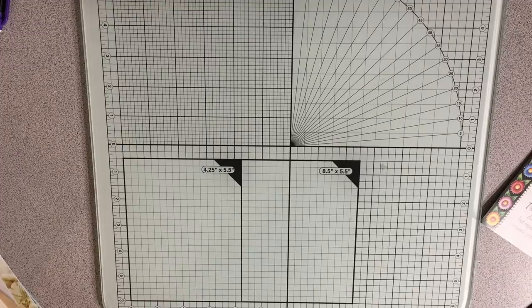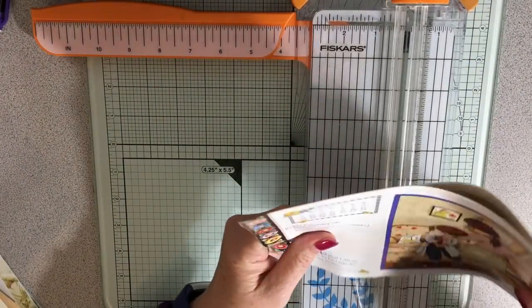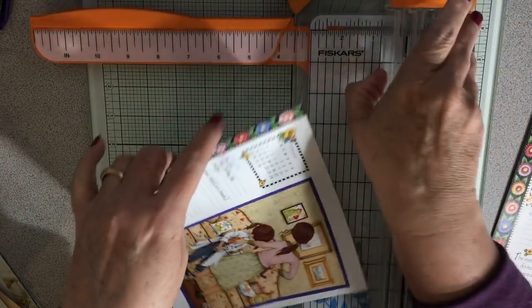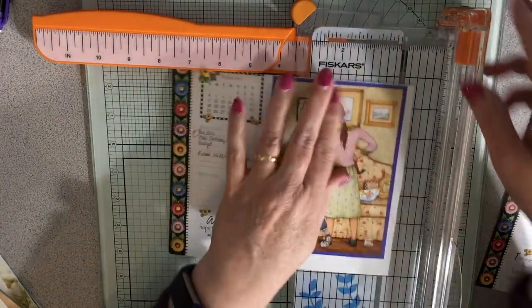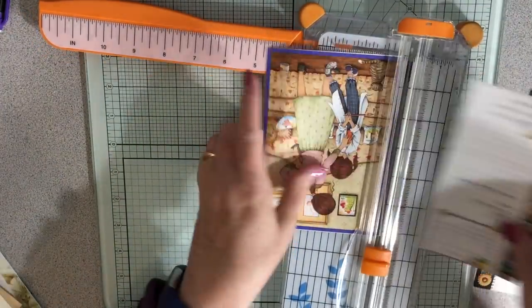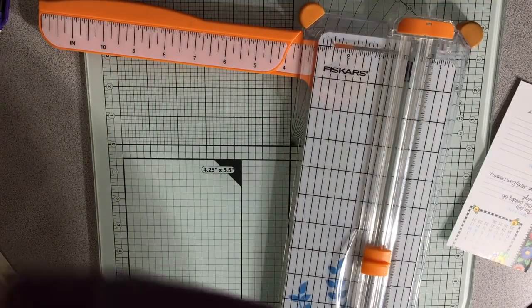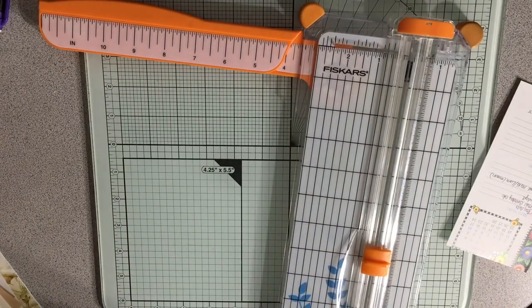I think I have enough of everything that I need. I obviously have to do some trimming, so maybe we'll just work on a little bit of trimming. Make sure we get this since this is going to be like a pocket type thing, or a tip-in, or something. I just wanted those two pieces ready - no matter what I use them for, at least they'll be ready to use.